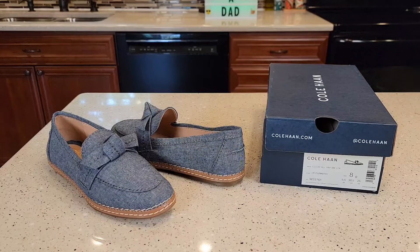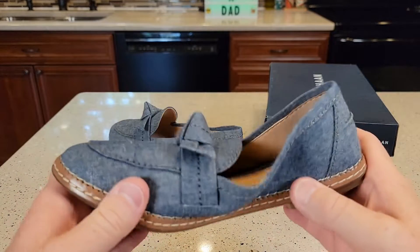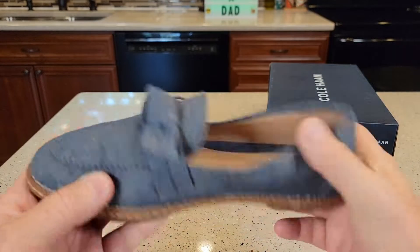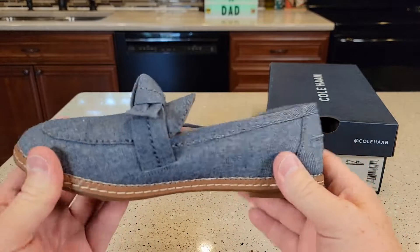My wife normally wears a 7.5. These are a size 8, and they fit really well. The main thing she likes about them is they're very cushiony, very soft insole. They do give some support in the arch, but they're very soft and lightweight.